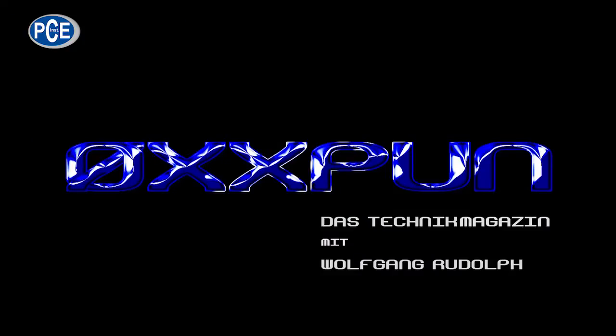Hello and welcome to Oxboom, the technique magazine with Wolfgang Rudolf. Hello everyone — today it's all about temperature.